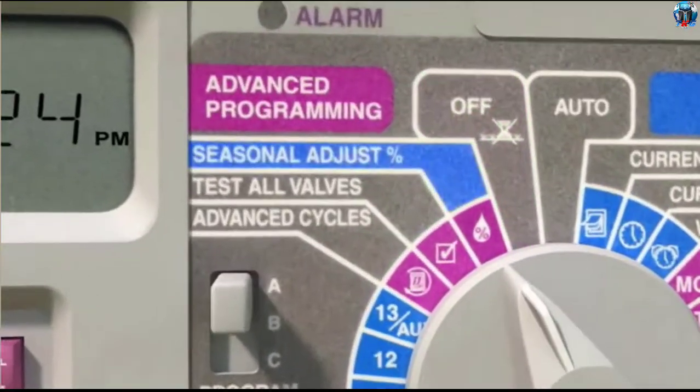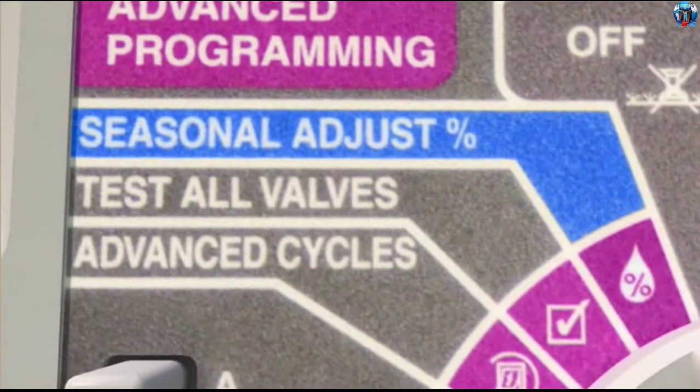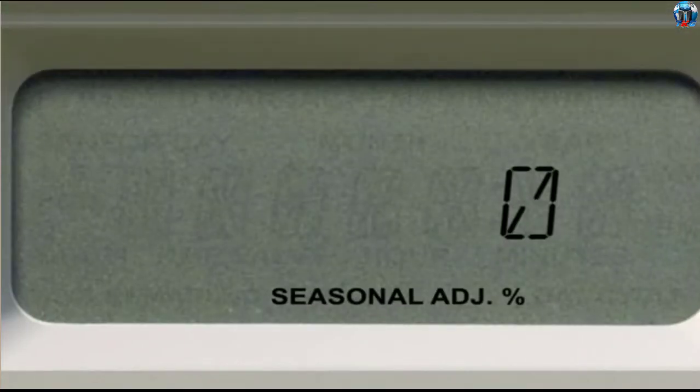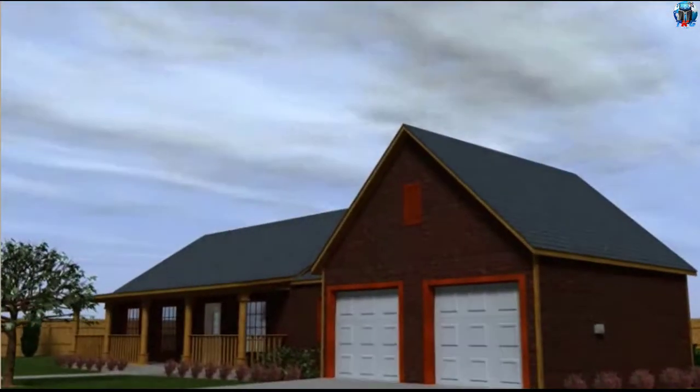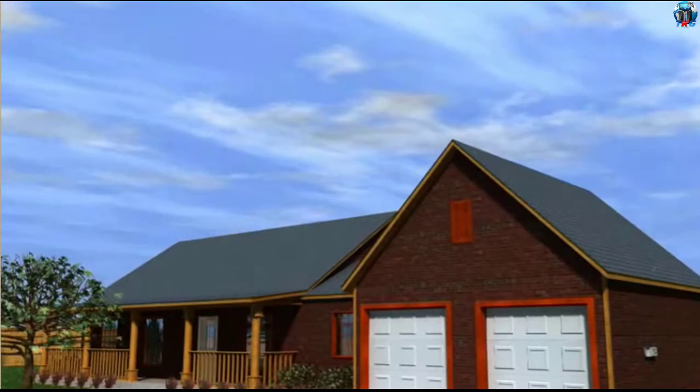The Seasonal Adjust feature lets you increase or decrease your watering run times from 0 to 200 percent, allowing you to use water more economically. You can use this feature to cut back watering during cool winter months or to increase watering during dry periods.